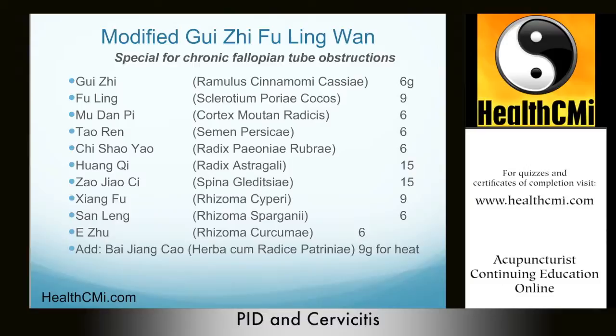Chronic fallopian tube infections are distinguished from endometriosis by the character of the pain. Endometriosis-related pain worsens with each period over time, whereas chronic fallopian tube infection pain lessens once the acute stage has ceased. Endometriosis-related pain worsens towards the end of the menstrual cycle and continues afterwards due to compounding blood stasis, while chronic fallopian tube infection pain starts before the menstrual flow. Both conditions may lead to infertility.